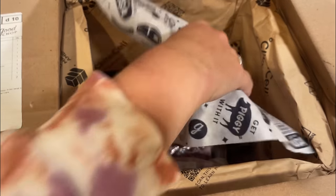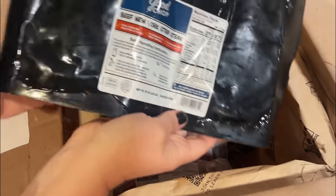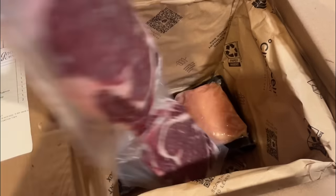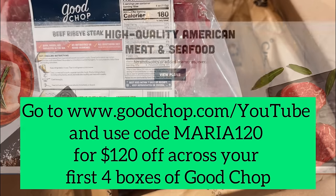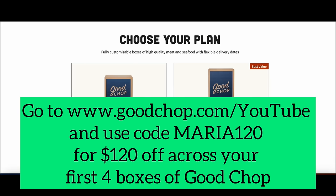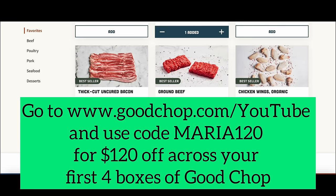No matter what your preference is, Good Chop has something for you with 60 plus high quality cuts of meat. They have grass-fed meats, and everything is sourced from the USA, so you're supporting local family farms and independent ranchers right here in the US. These steaks are phenomenal. I just love controlling what I'm purchasing, making sure I'm getting high quality meats directly to my doorstep and keeping my freezer full. I really want to thank Good Chop for sponsoring today's video. Go to goodchop.com/YouTube and use code Maria120 or click the link in the caption to get $120 off across your first four boxes today.